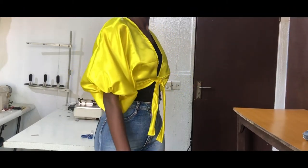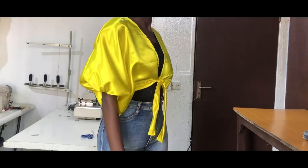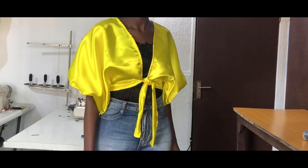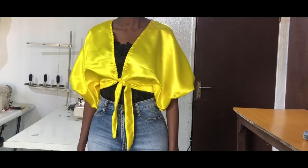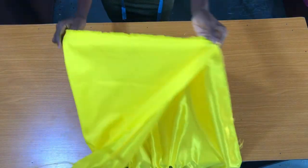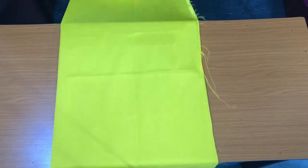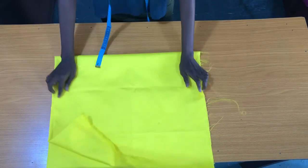The name of the fabric I used is called a shiny face bridal satin, and I used one yard though I won't be using up to that amount. The first step is to fold the fabric into two, then you further fold it into two, so I practically folded it into four.